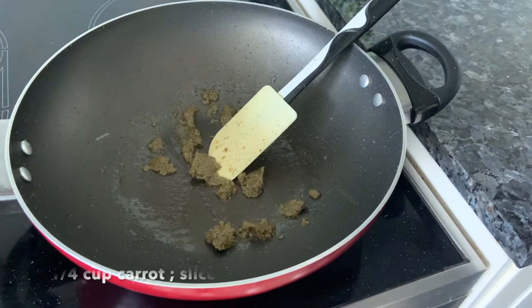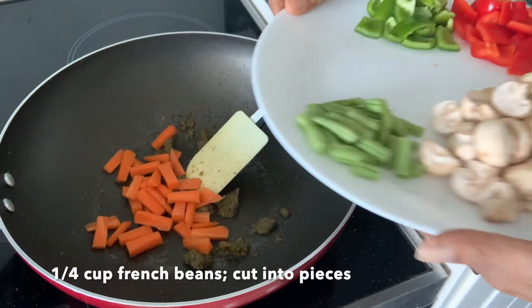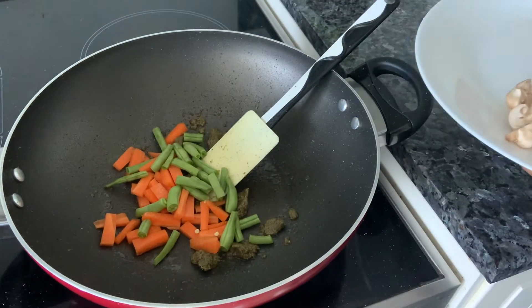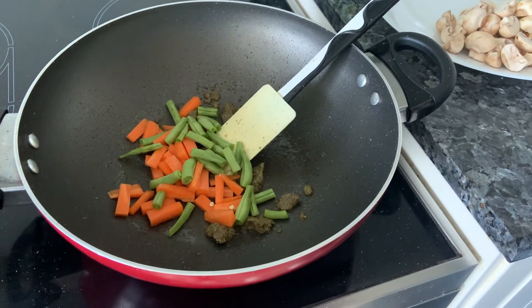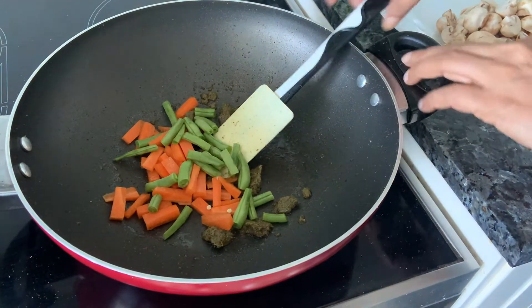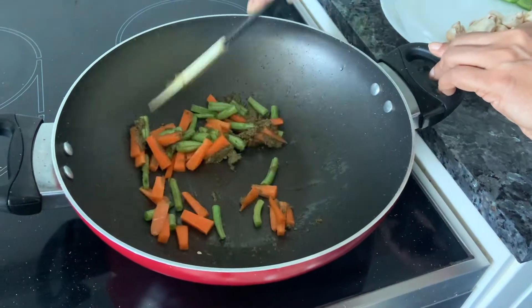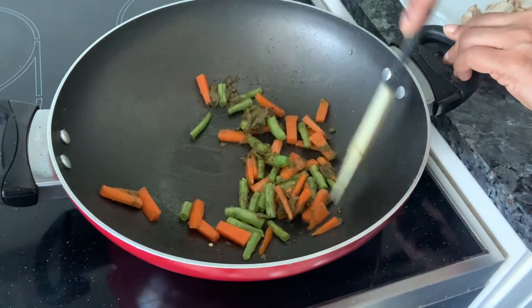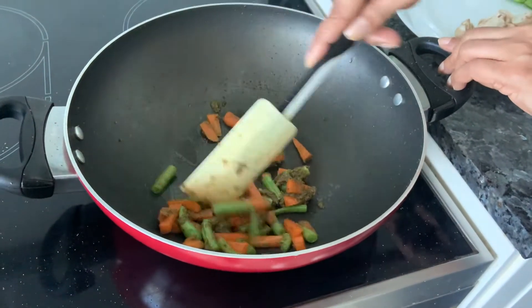Start adding your vegetables. This is carrots and some french beans. You can take any vegetables of your choice. In Thailand they take gunjil, potatoes, cauliflower, bamboo, fresh peppercorns. I've just taken whatever I had at home. We'll cook the beans and the carrots first till they become a little tender, so let's cover it for a bit.